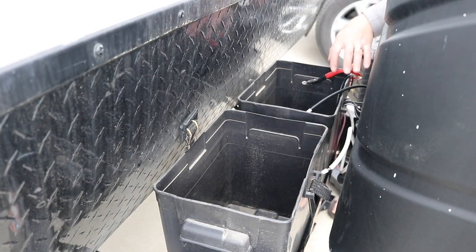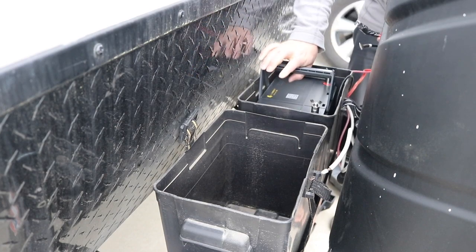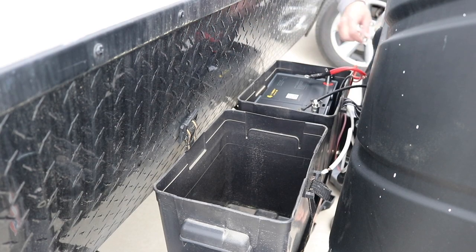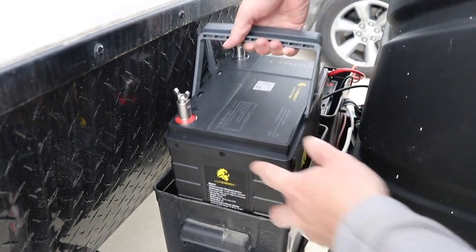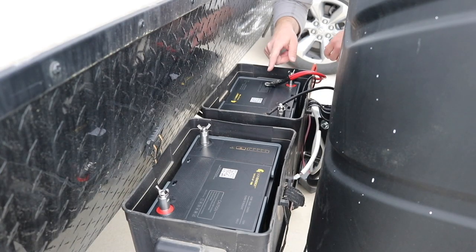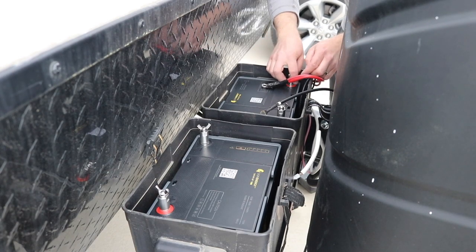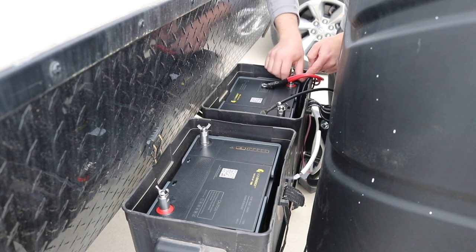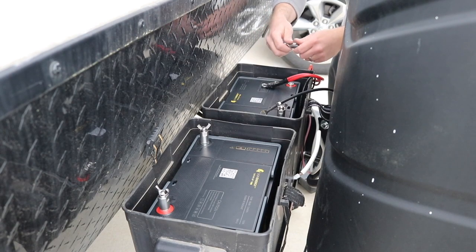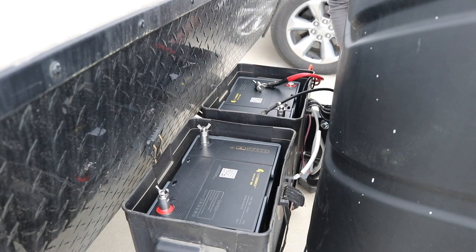Now we'll drop the batteries in the same way we took the old ones out, and fold the handles down — we've got our positive and negative. We'll get the other side in and then reconnect the way we took them off. Reconnecting these Lion Energy UT-1300s is nice because we've got two options: under the terminal post there's a big lug that comes out, and we've also got a wing nut. We'll put our connections under there, and for the inverter we'll install on the top wing nut.